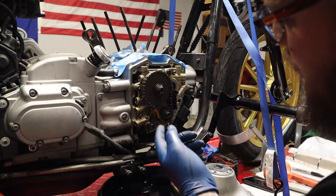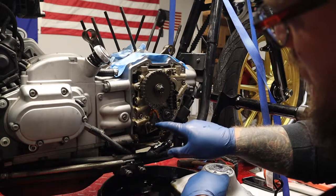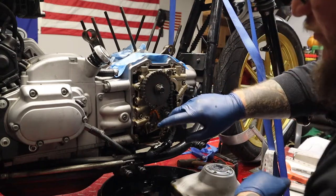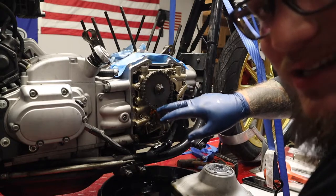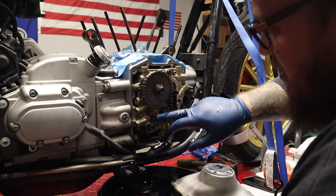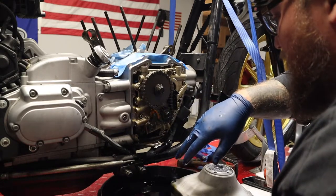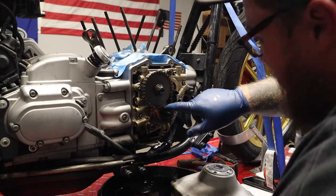Now, these early twin cam motors were known to have cam chain tensioner issues with the spring-loaded tensioners. These shoes were known to go bad fast, and if you were lucky you'd get about thirty thousand miles out of one. This bike is at almost forty thousand miles, so I'm very surprised at how good a shape it's in. I guess I got lucky and got a really good motor because everything in here looks like it's in really good shape.